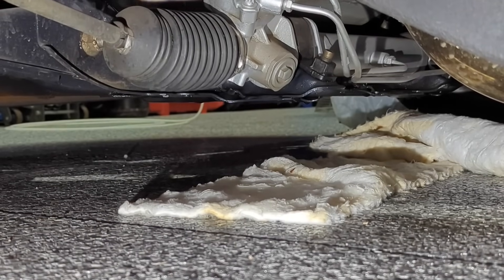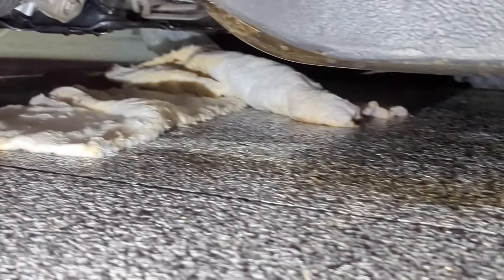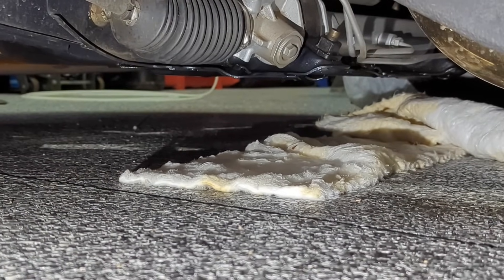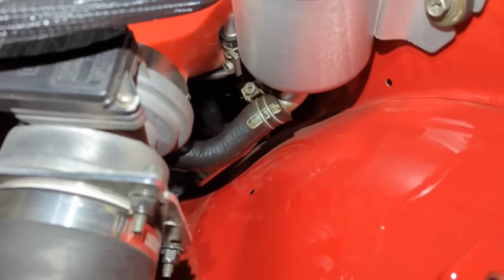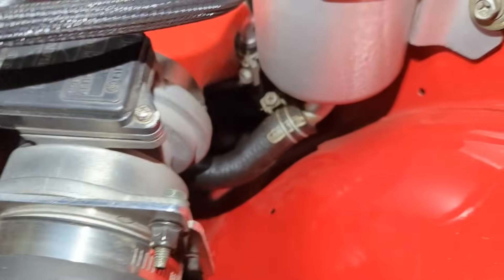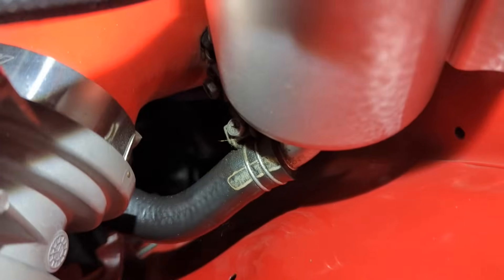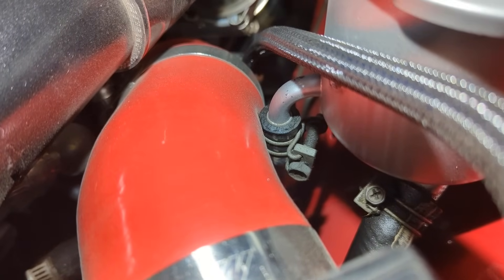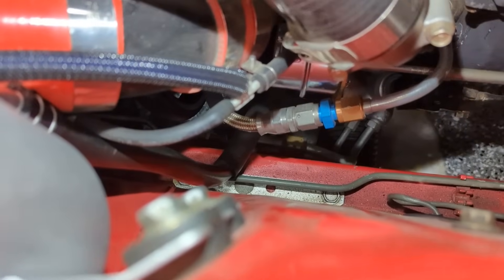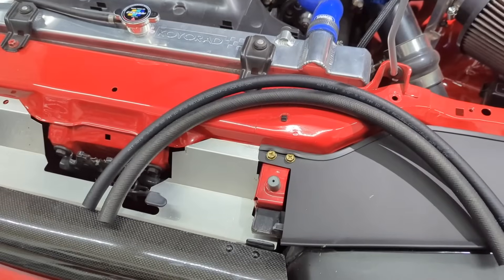Got a bit of an issue here — it's moist. Put some pig mat down because I left it sitting here for a couple of months in the winter and it's leaking power steering fluid. Luckily it's only coming from the return and supply hose from the reservoir. We've got our supply right there and our return right there in the middle — it just goes down into the rack, so I'm gonna go ahead and replace those hoses.